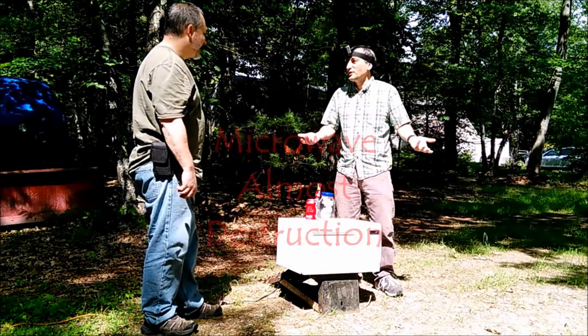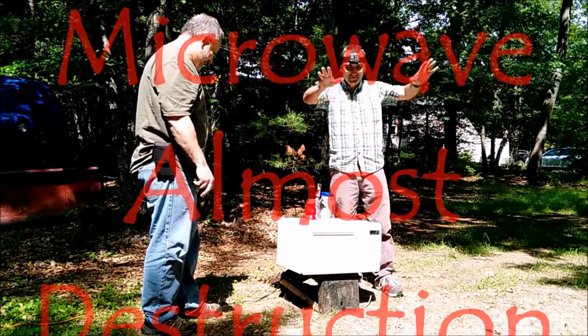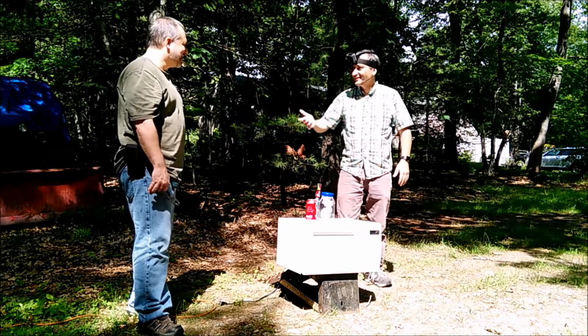Anyway, welcome to Shane's Main Shop — well, your channel is not Shane's Main Shop. Anyway, we have four cameras going here and we're gonna make an unedible supper.